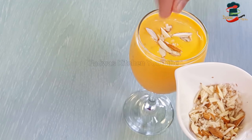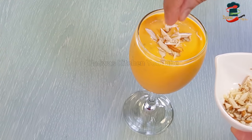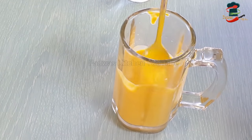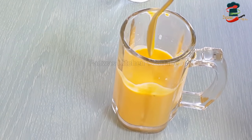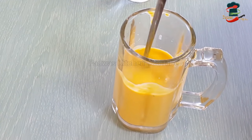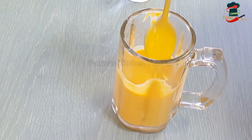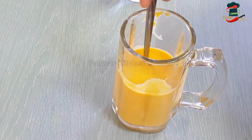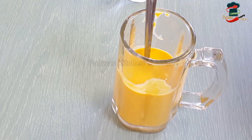This is our last step. We will be able to mix the carrot drink. We'll mix the juice a little bit. Now we have the juice ready. We are going to close the juice in the middle.